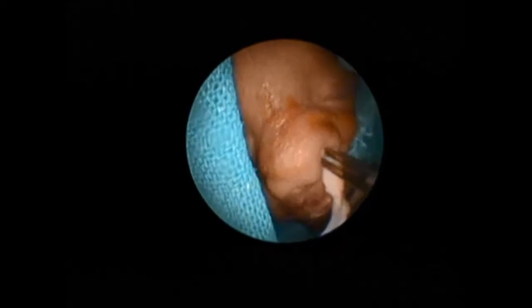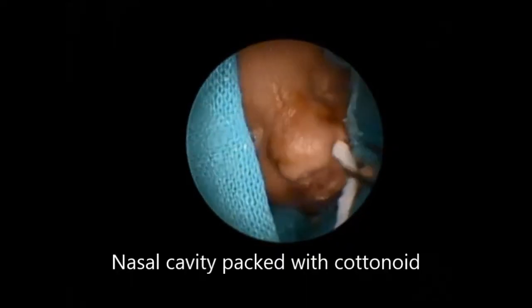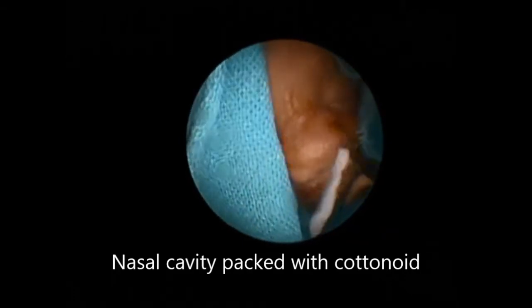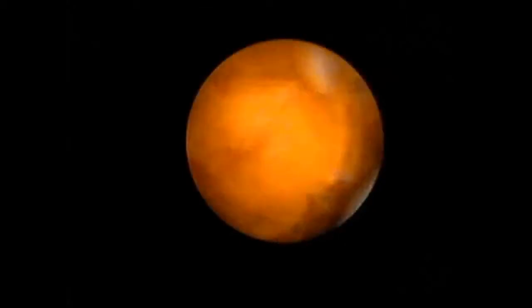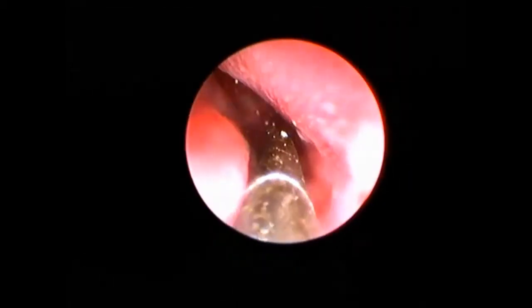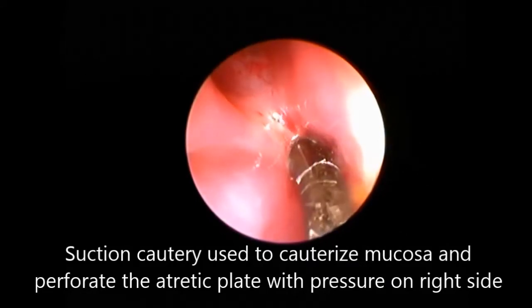Finally, the perforation was dilated. Intermittently, medicated ribbon gauze or neurosurgical patties were placed so as to achieve hemostasis.